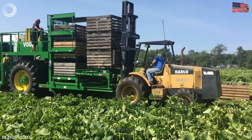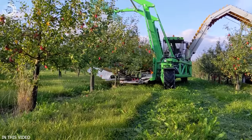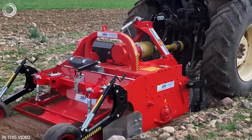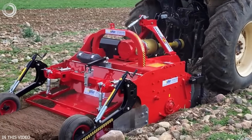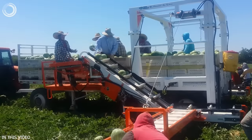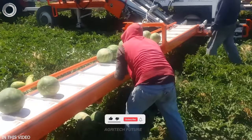Welcome back to Agritech Future. Today we have an exciting topic lined up for you as we delve into the realm of extraordinary machines. These cutting-edge machines are not only capable of surpassing limitations, but are also poised to captivate and mesmerize your imagination. Get ready to be amazed!